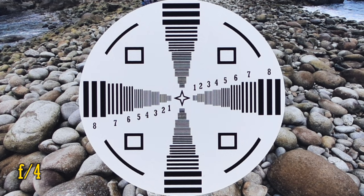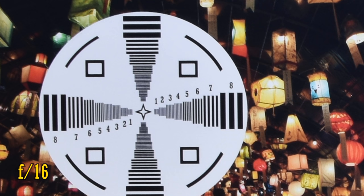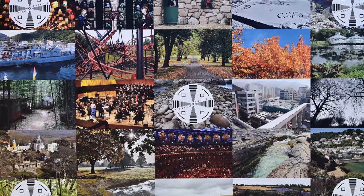Stop down to f4 and the middle looks about the same, and so do the corners. In fact, the lens stays about this sharp down to f11. At f16, the image starts to get softer though, from the physical effects of diffraction. Overall, for a lens at this price point, the performance is pretty impressive — it's nice and sharp.